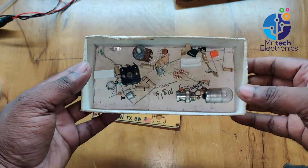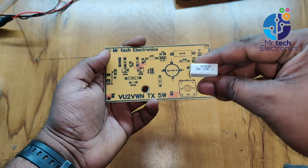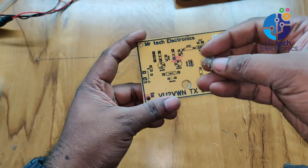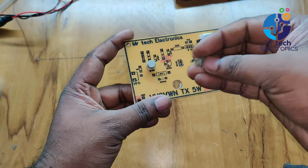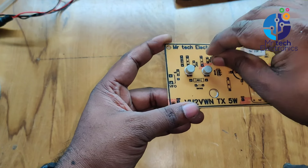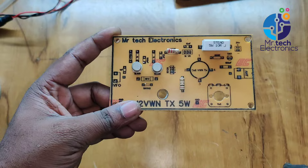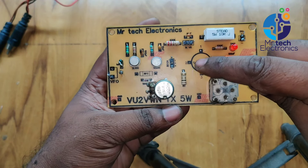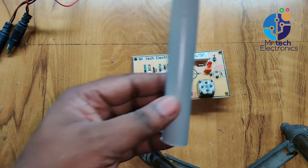I collected all components according to the circuit diagram, then placed and soldered all the components to the PCB. Now I'm going to make the tuning coil of this transmitter. The tuning coil is one of the main parts of this transmitter.